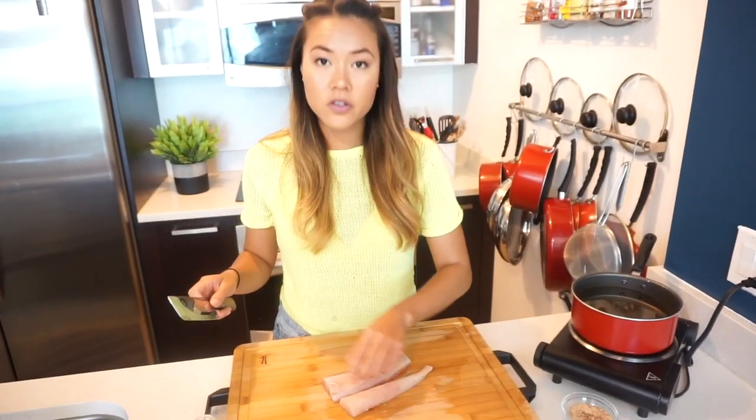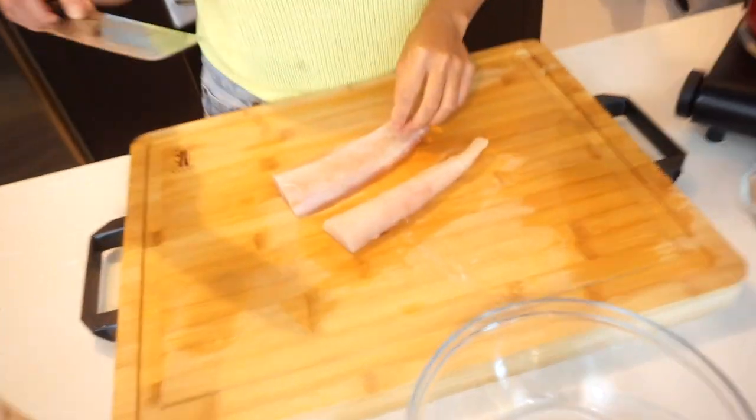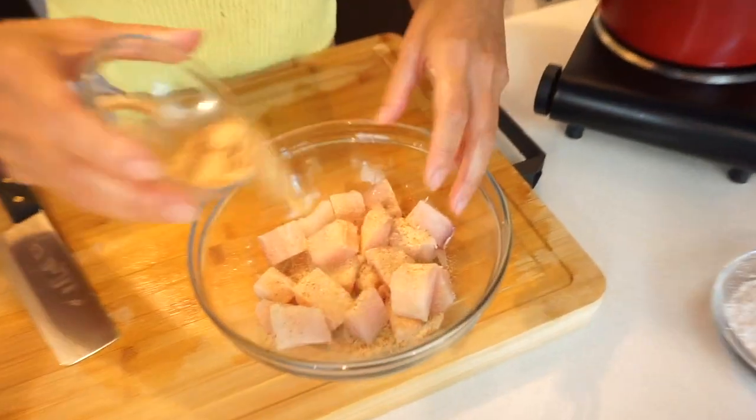So I have two pieces of mahi-mahi here — so it's mahi and mahi. I'm gonna dice them up and season it with garlic, paprika, tajin, salt and pepper.